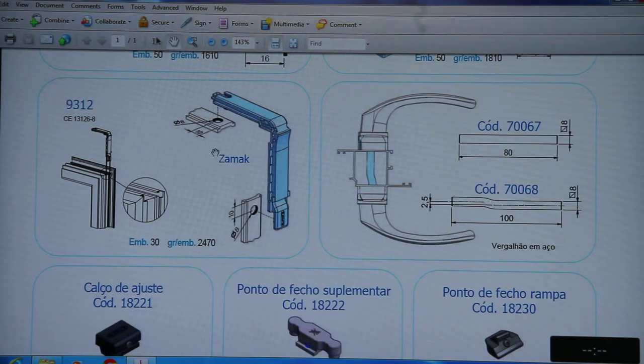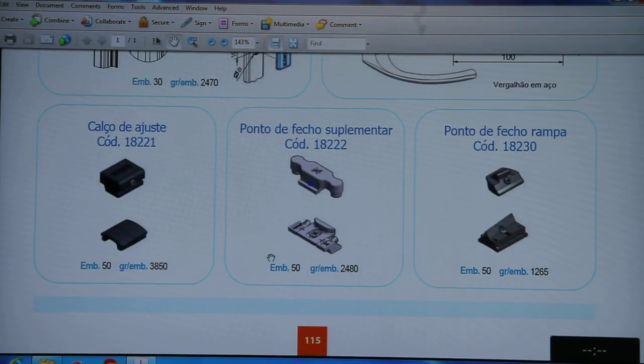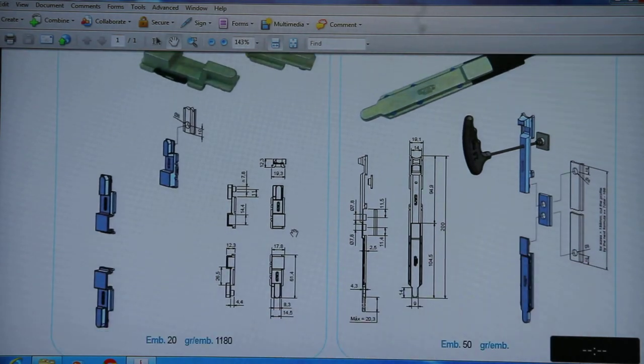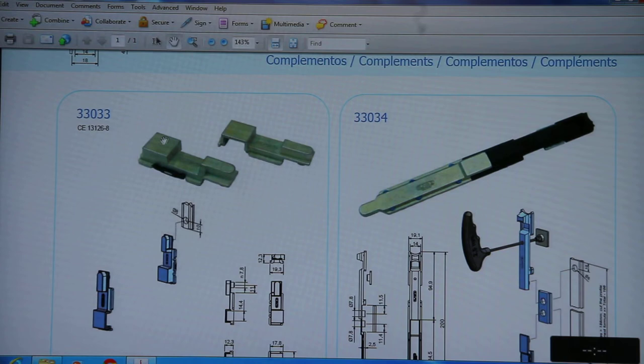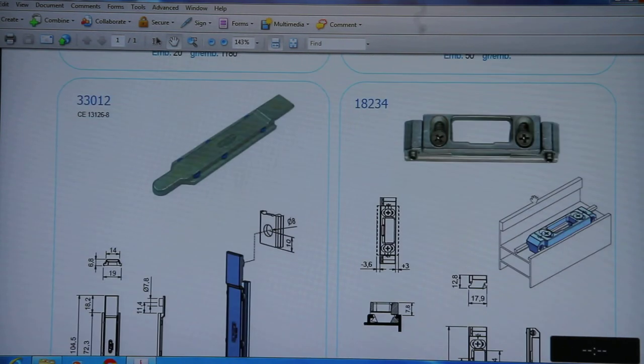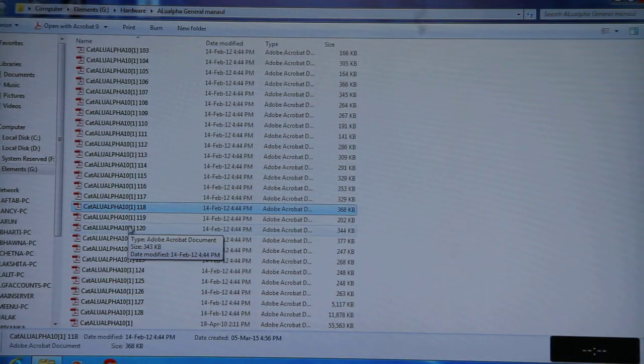9312 is the corner transmission. The corner transmission's main function is to transmit the di-barra or locking strip in the vertical direction. For two-point locking in top-hung windows, you can only transmit horizontally, but if you have multi-point locking you can use the corner transmission to transmit the locking strip into vertical directions. 18222 is also a locking point for non-euro group profiles. There are many options in rodents depending on the profiles.